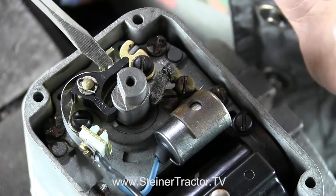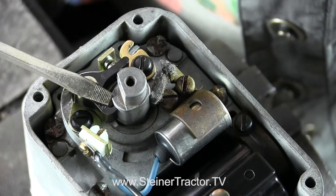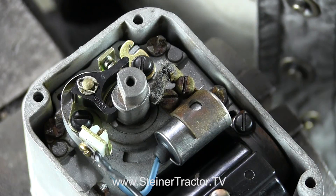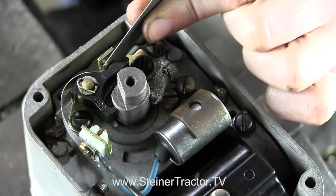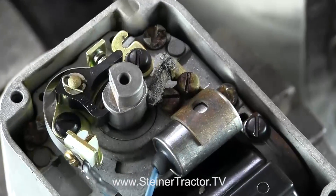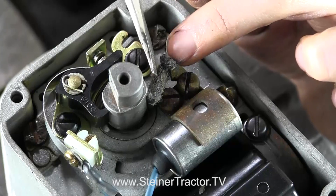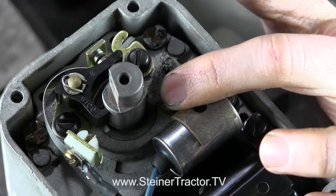You should set your points to anywhere between 12 and 15 thousandths, and you definitely want to set your points when you're at high lobe. You can see that I'm at high lobe right now and I have 14 thousandths gap in there. You can just use a feeler gauge to check your gap at high lobe. If you need to change your points, you can use a screwdriver to move that back and forth. Lastly, you can put your felt lubricant in here — set it all the way in so that the tip of your felt touches the lobe.